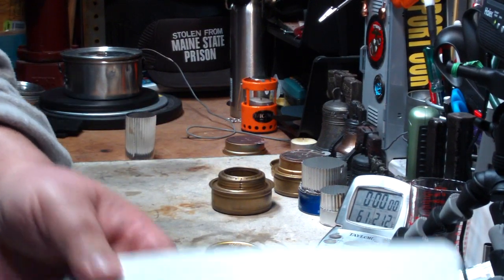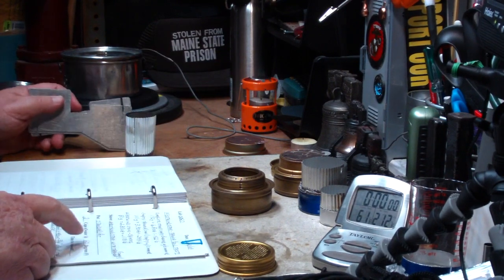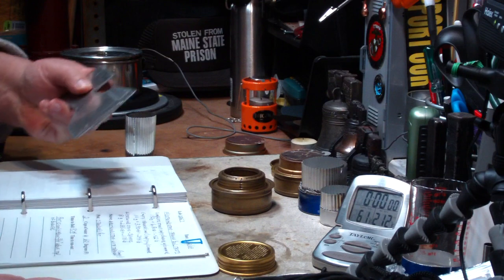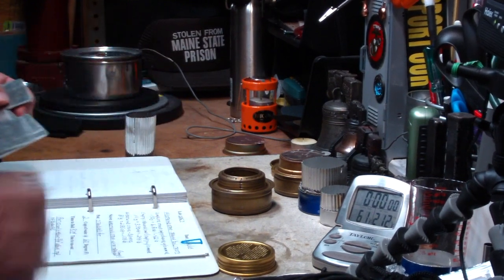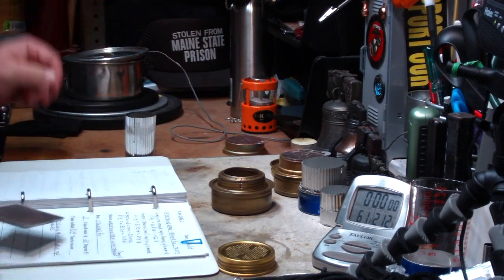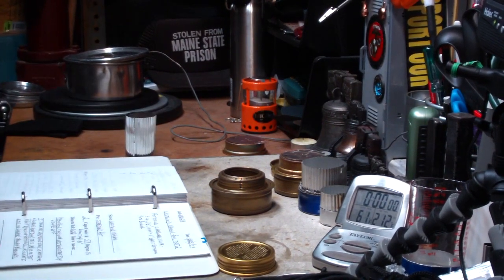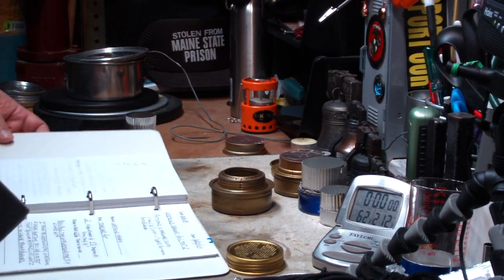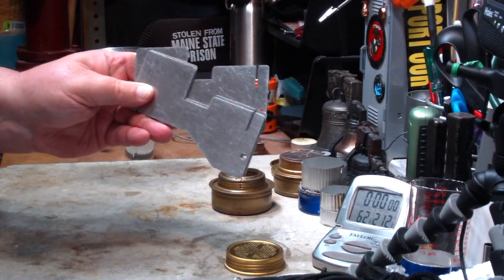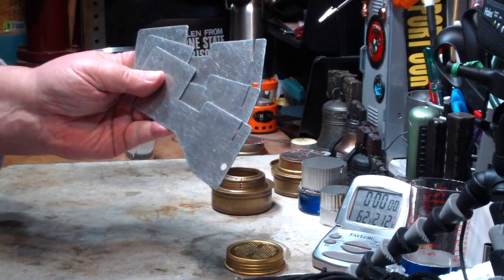Did some earlier videos — I'll put the links down below. With this pot stand and Trangia, my standard pot brought two cups of water to a boil in nine minutes and fourteen seconds. I used the hardware cloth pot stand on the outside edge and it dropped the time down to six minutes and twenty-six seconds. These pot stands kind of act like big heat sinks, and they're very heavy — this weighs 80.9 grams, or 2.85 ounces.